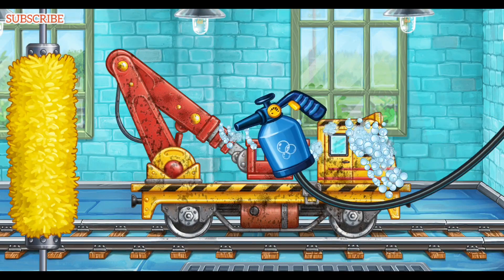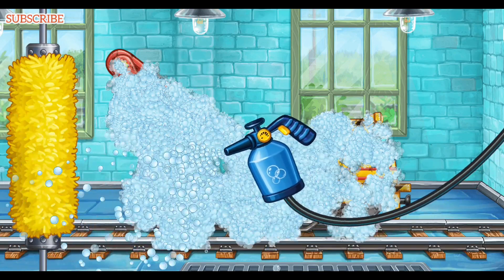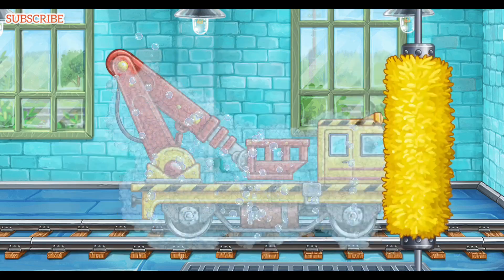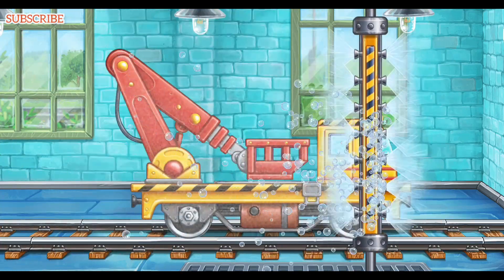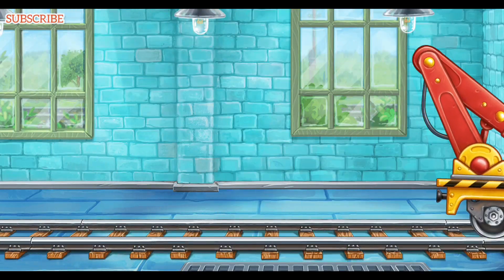Let's wash the bucket lift. We did it! Let's assemble the locomotive.